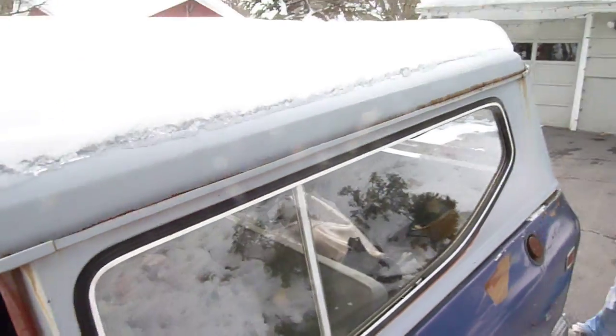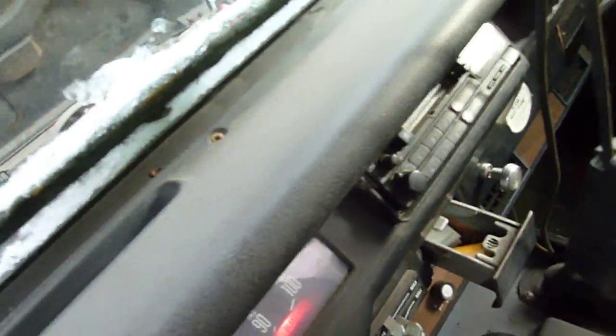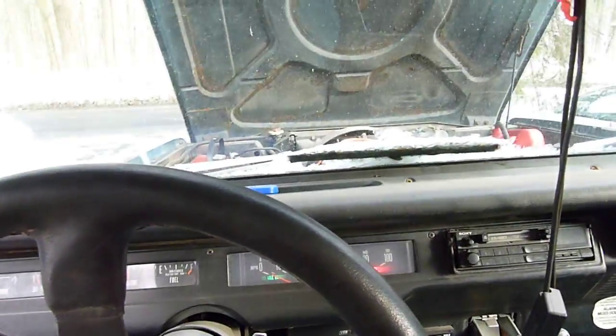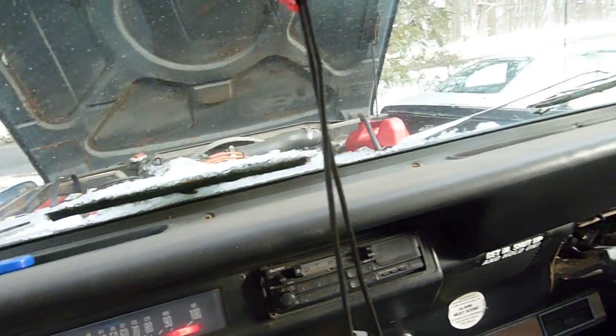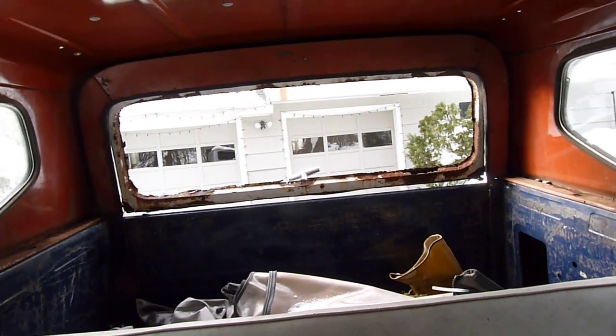This metal roof comes off and basically then you have the redneck convertible. So I've got some work to do, but I've got plenty of time to do it. And that rear lift gate is completely rusted out.